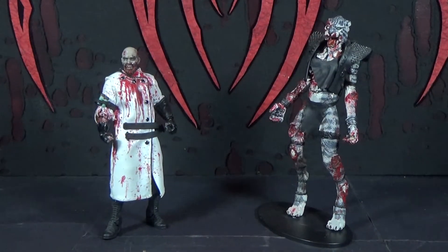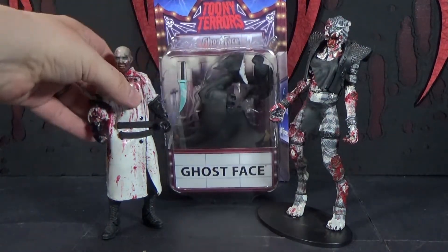Hey! Hello, this is Mr. Evil Cheese and I'm living it! This is our review of the Neca Toony Terrors Ghost Face action figure from the Scream movies.